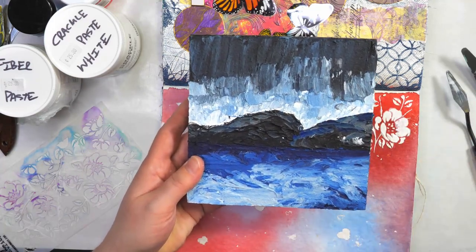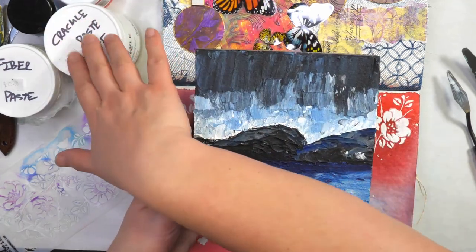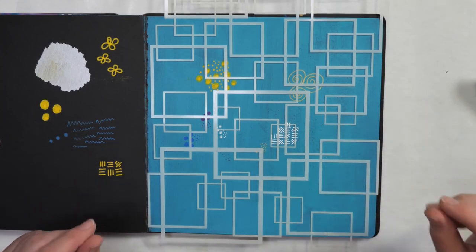Part of why I get larger containers is that I'm doing classes and I do like using a lot. I also do palette paintings — this one is all done with a palette knife, paste, and different colors. In a couple of weeks I'll be showing you how to color your mediums so you can use one white medium colored a bunch of different ways to create your own palette painting.